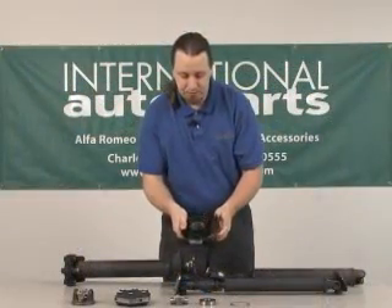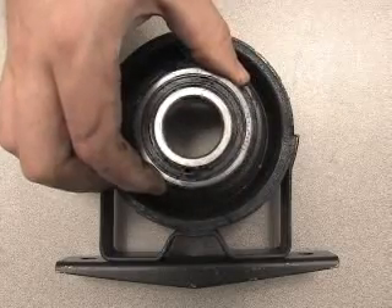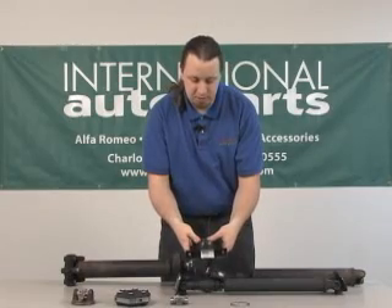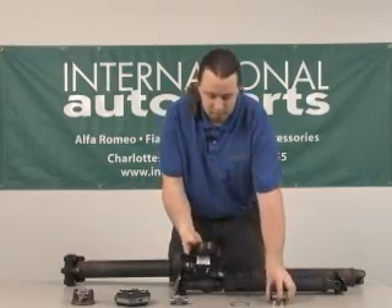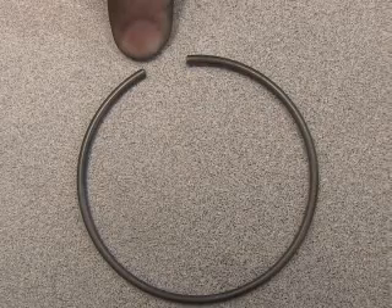This is the drive shaft support and you can see this is just the center hole where the bearing fits into. It goes in from this side like so. It is a press fit so you will need some type of press or large vise in order to compress this into its home, and this is the snap ring that will secure the bearing in place.